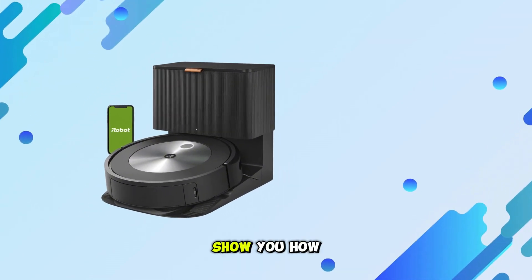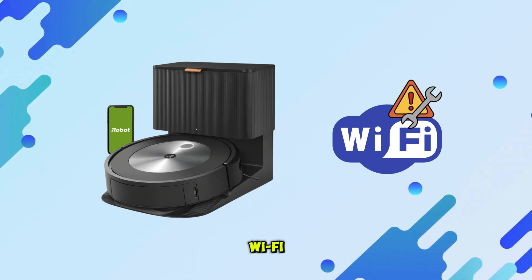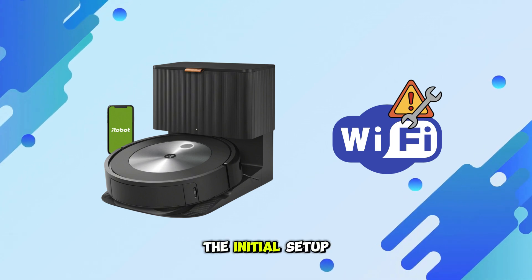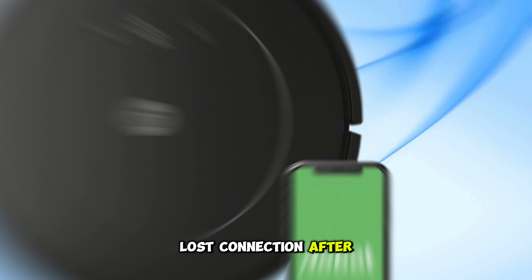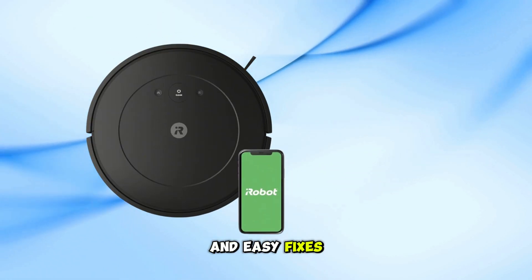In today's video, I'm going to show you how to fix your Roomba or iRobot vacuum if it's not connecting to Wi-Fi. Whether it's during the initial setup or it suddenly lost connection after working fine, I'll walk you through all the known causes and easy fixes.